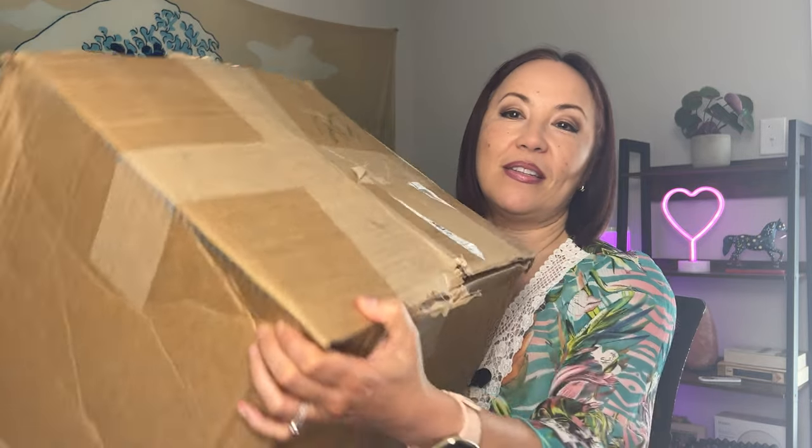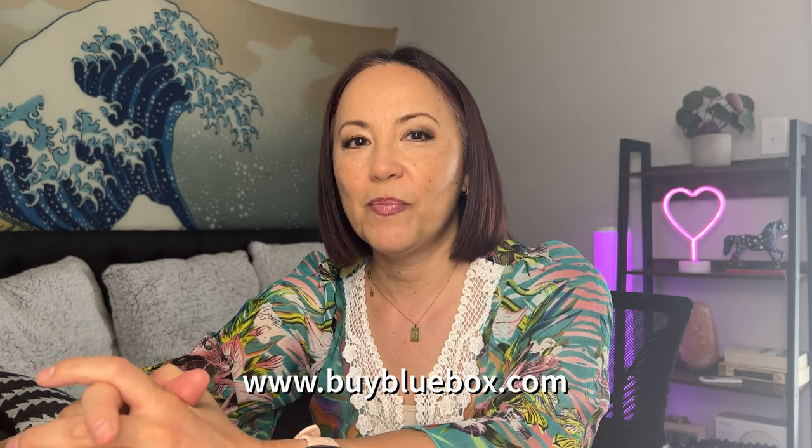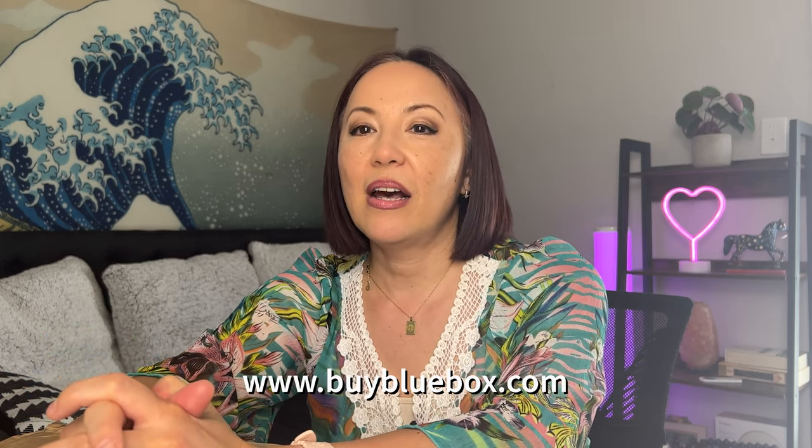What I have for you today is the box from Goodwill Blue Box. You go to BuyBlueBox.com and this is where you can find these boxes from Goodwill. If you go on BuyBlueBox.com you can go to their curated collection — they have different types of boxes.